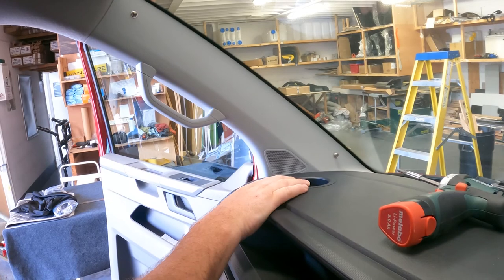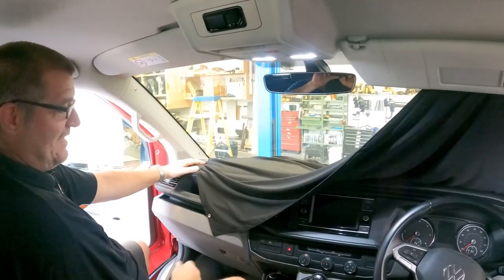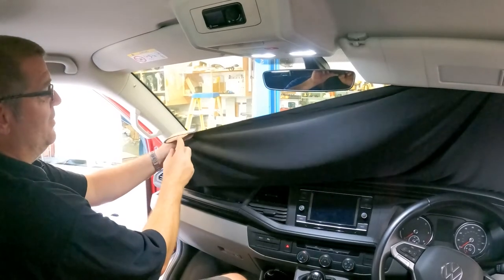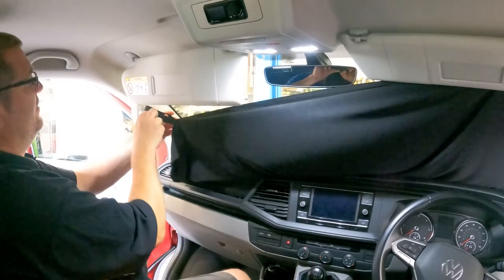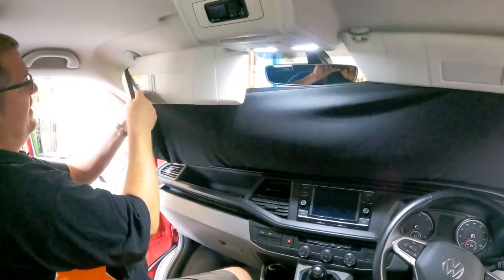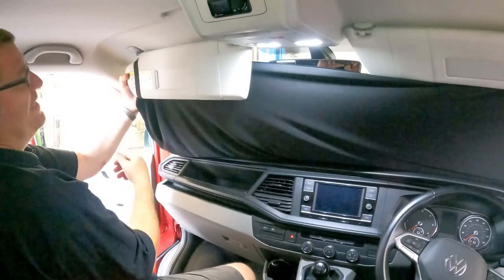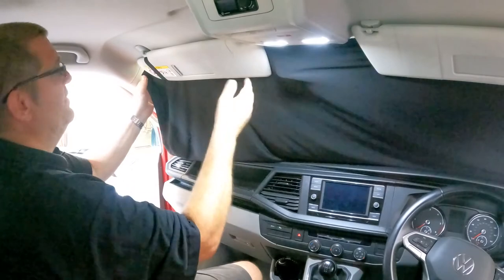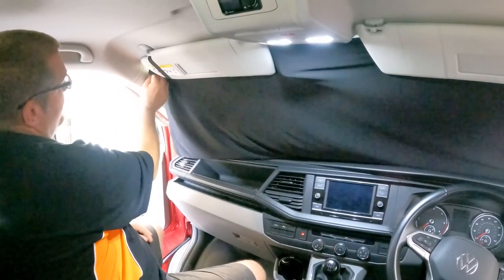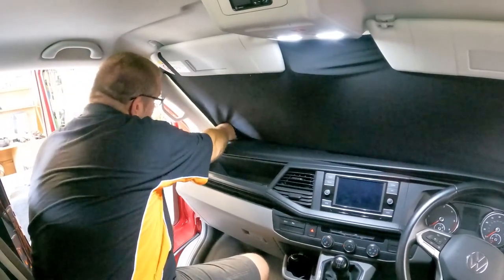I'll show you fitting the windscreen curtain now. I've put one side on; both sides are exactly the same. You've got a piece of elastic which goes over the end of the sun visor — clip it onto the sun visor and then rotate it until the curtain is at the top of the sun visor, then push the sun visor up out of the way. You've then got two poppers — one at the top and one at the bottom.